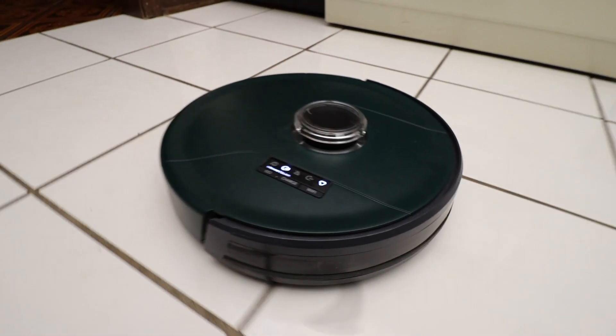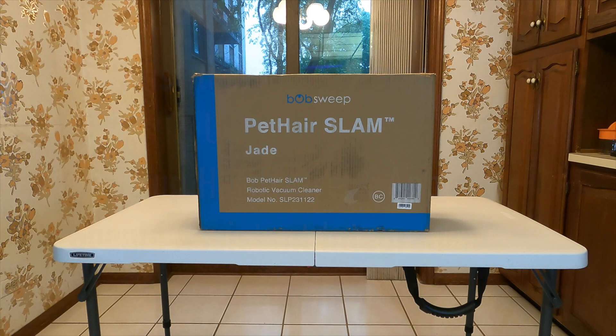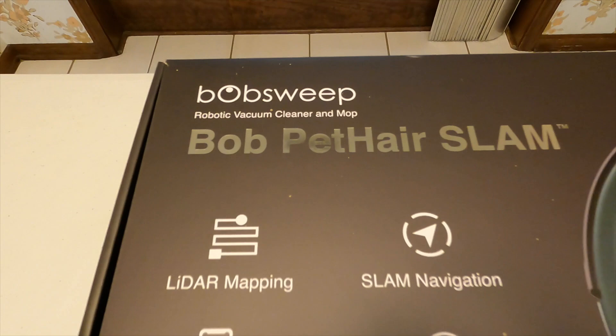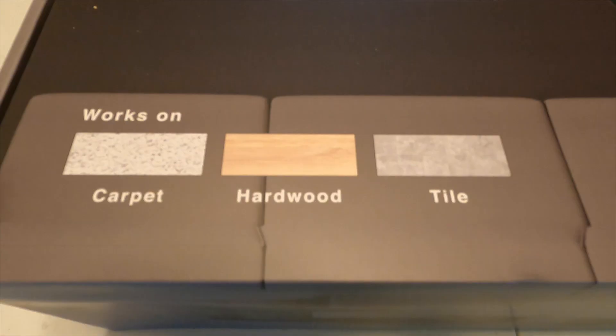Like many of you, I've been skeptical of robot vacuums, but today we're going to be going through the BobSweep Pet Hair Slam vacuum. The one we got is coming in the color jade, and it has two brush heads and a center brush, which makes it amazing for covering both sides and saving time on extra battery usage.